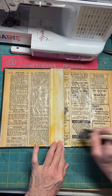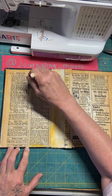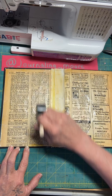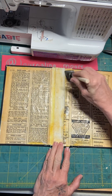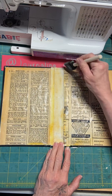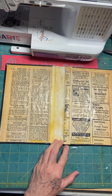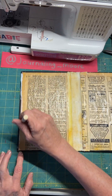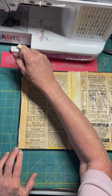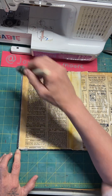It looks cool too — you can actually see a little bit of a difference. The edges are the most important; you don't want it to rip up or come up off the surface. So let's make sure I get enough around this edge here.